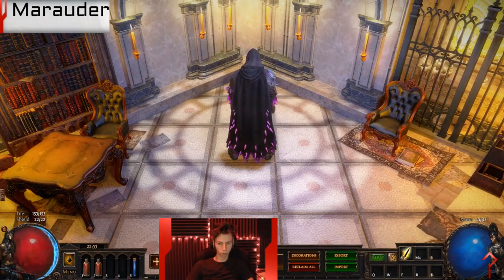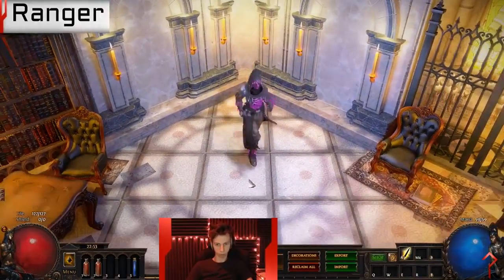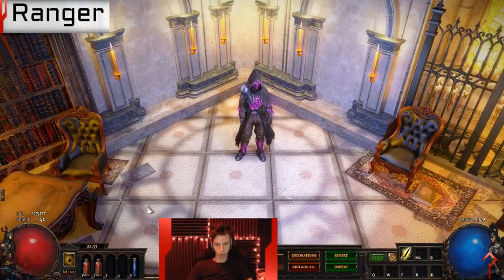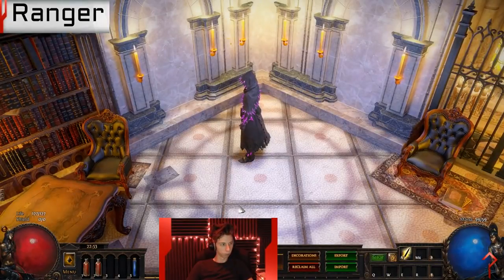We're going to save those counter-arguments to the set for the end of the video, and just focus on the actual design and implementation in the first part. It is an asymmetrical cloth armor — it has a metal pauldron on one shoulder and kind of a cloth overcoat on the left shoulder.